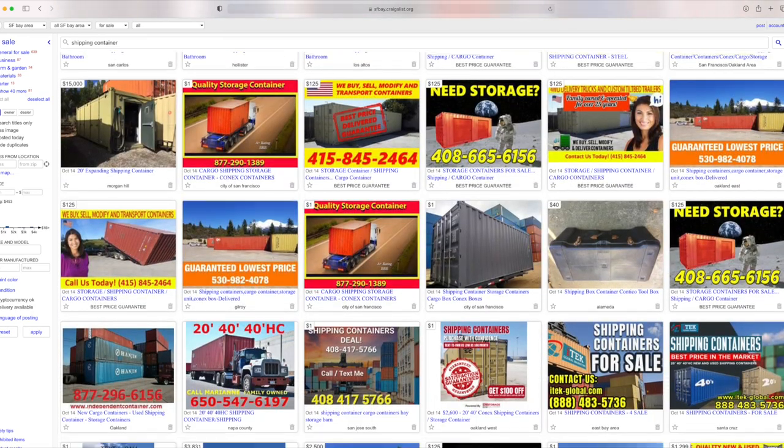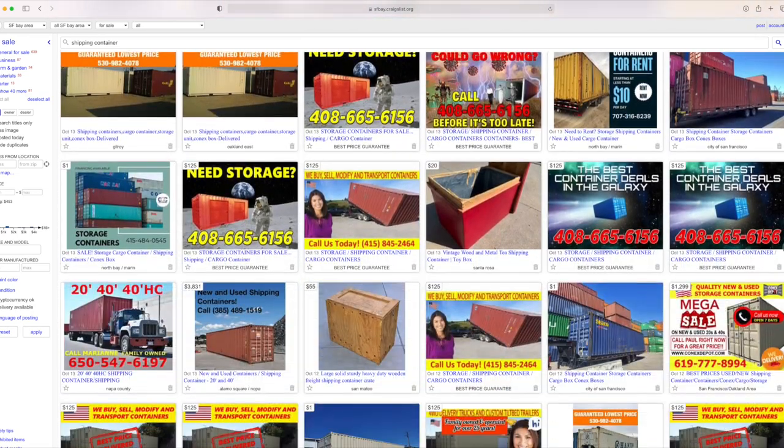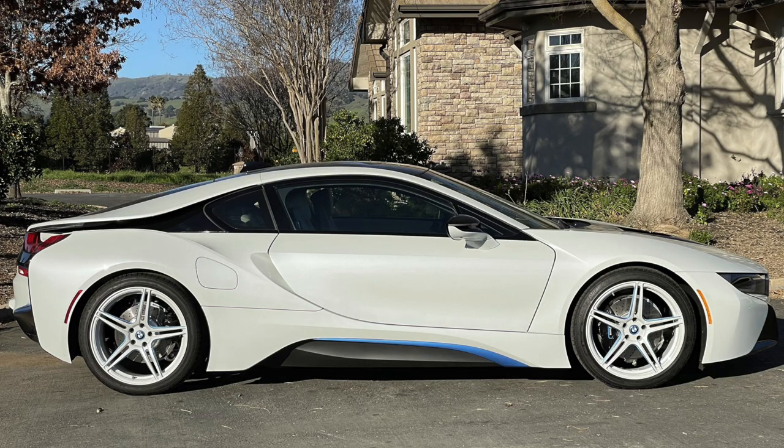This is the story of me trying to see if I can figure out how to turn a 20-foot shipping container into a suitable storage place for a nice car.